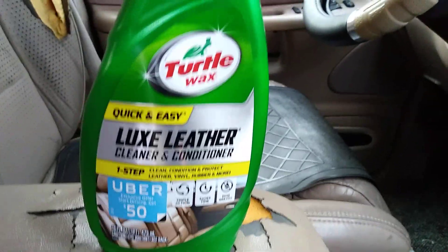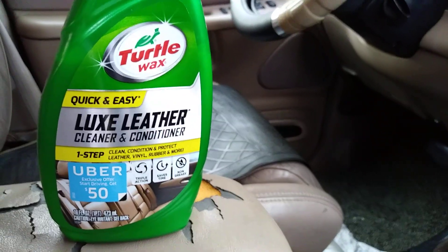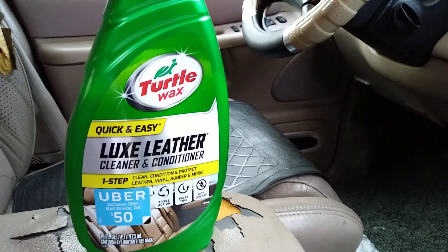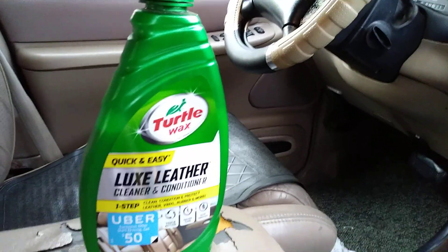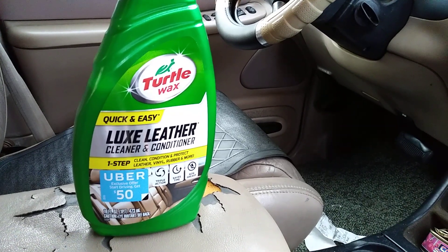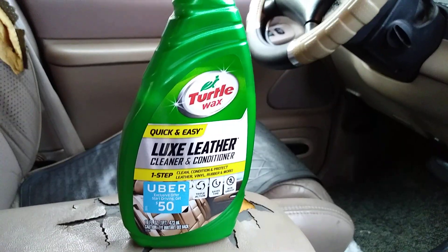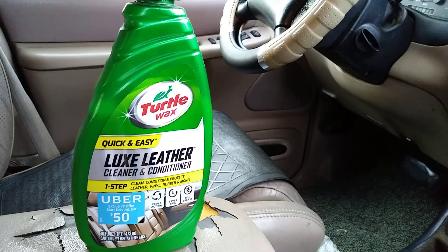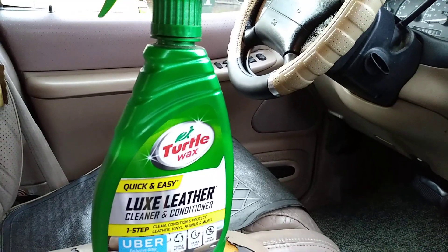What's up ladies and gentlemen, I'm back again with another video. This time it's on a product that a lot of people have forgotten about — I call it the forgotten journey. It's the Turtle Wax Luxe Leather Cleaner and Conditioner: one step cleans, conditions, and protects leather, vinyl, rubber, and more. There aren't really people talking about this product anymore.